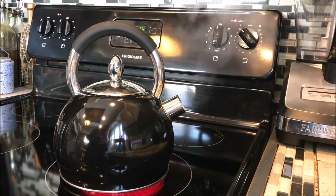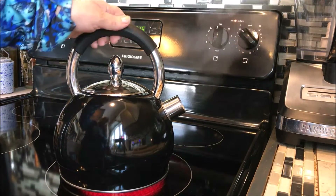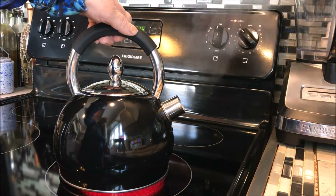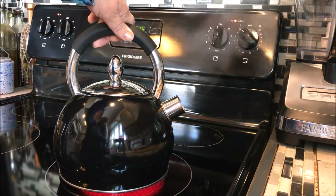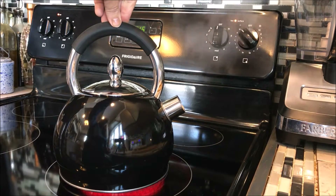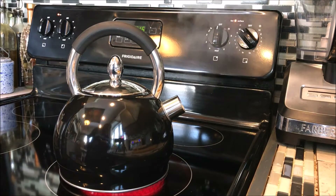Thank you for watching our wonderful review of this absolutely amazing Chef's Limited Stainless Steel Whistling Tea Kettle. It is also very easy to clean and it is dishwasher safe. And again, it is a 2.75 quart capacity, so it's the perfect size for having guests over. Have a great day. Take care.